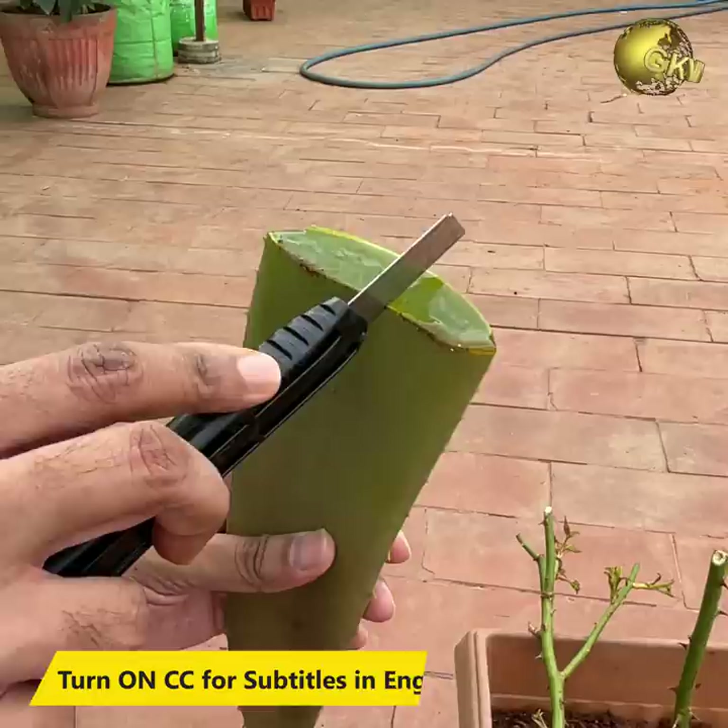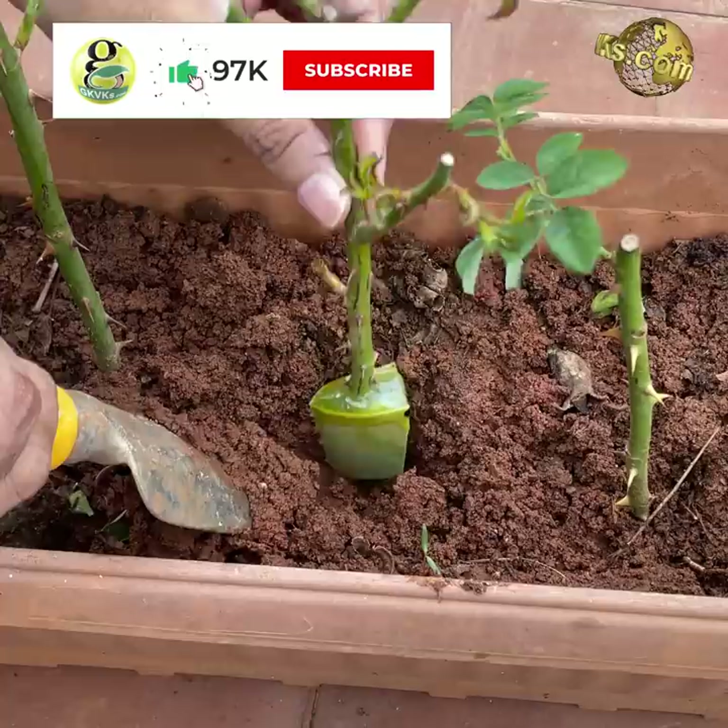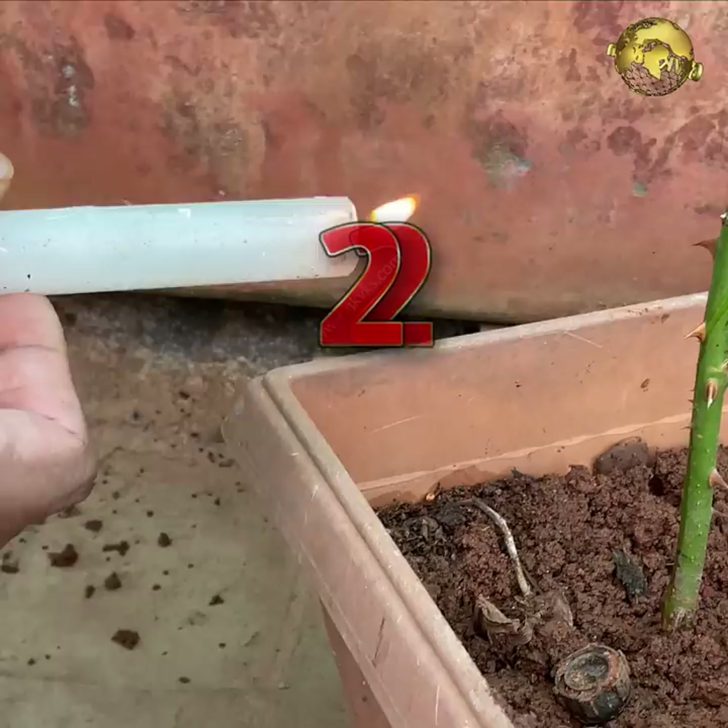Rooting Hack: For faster and guaranteed rooting of stem or branch cuttings, take a small piece of fresh aloe vera leaf and insert the cutting into it, then plant it into the soil. Roots grow as early as 10 days depending on the plant you choose.